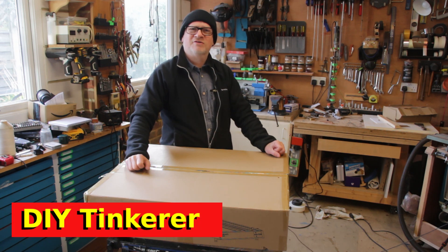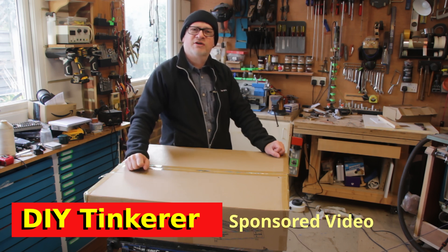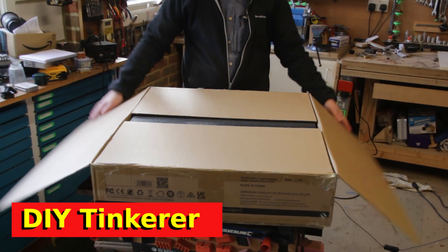Hello, I'm Simon. Welcome back to a decidedly cold workshop today. Creality recently sent me this laser engraver. I've never used a laser engraver or cutter before, so let's work out together how to use this thing and what we can use it for. Let's get tinkering.